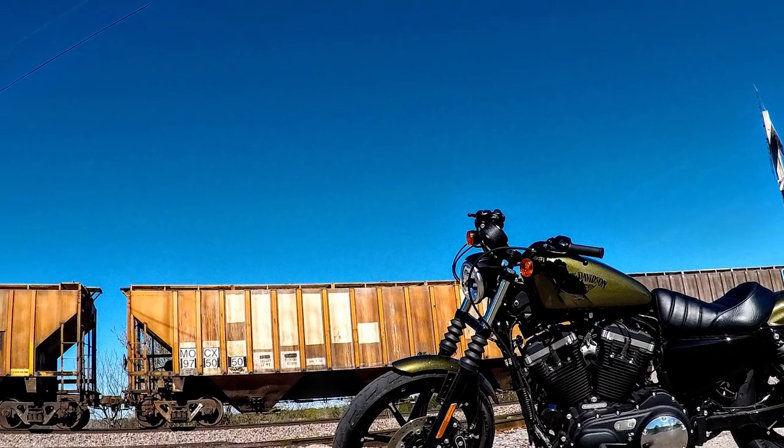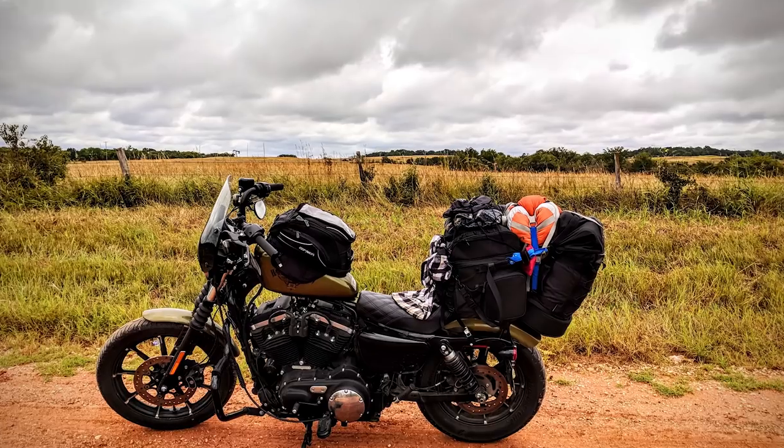I'll start with why I got the Saddleman Step Up. Many of you know I love travel, and most recently my passion has been traveling by motorcycle — specifically on a mid-displacement sporty. The Iron 883 that I ride stock is not designed for long distance travel, so I've had to do quite a few mods to it, and one of them is the seat. The pillion portion of the seat is great for travel because you can place a bag on the back.